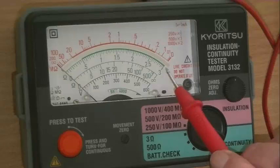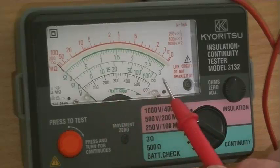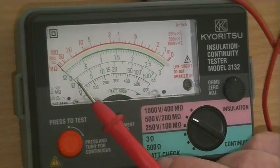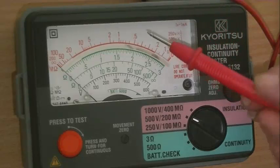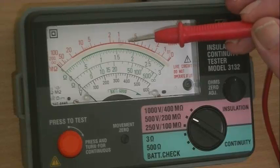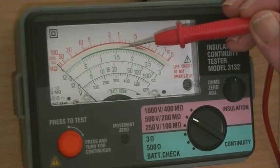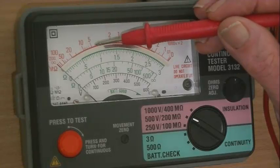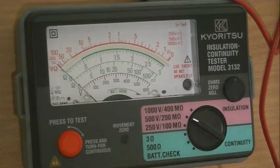You'll notice that the scale isn't linear — it's what's called a log scale, unlike the earth resistance scale. Just be aware that the scale isn't linear. The centre scale is 1 megaohm. Just to the left of that is 2 megaohms, then 5 megaohms, 10 megaohms. As you go further across, it gets tighter and tighter.